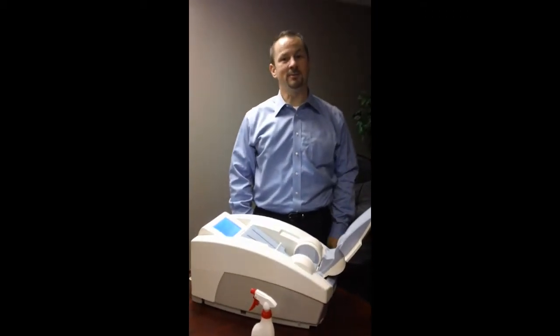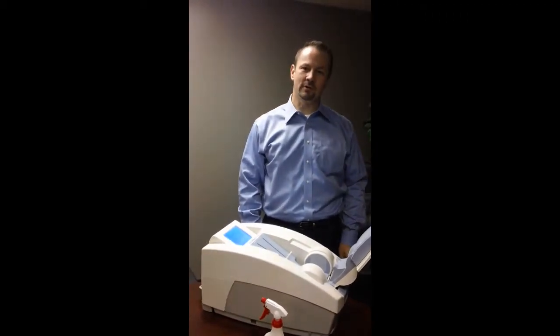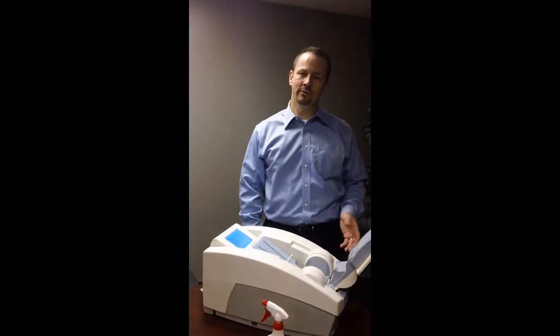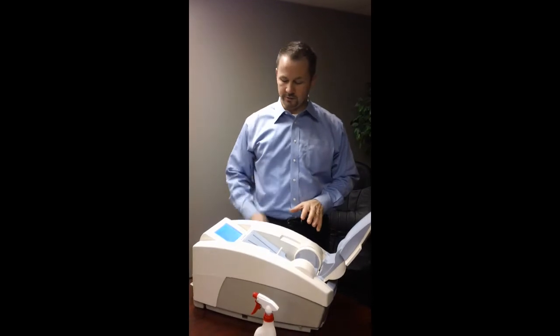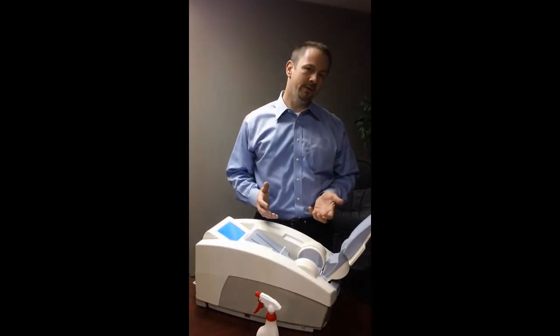Good morning Chris and Dr. Geddings. My name is Jeff Greed. I work with Complete Medical Service. We're the licensed reseller for Lunar in the United States. I have an Achilles here with me. I'm at our corporate office, and what I wanted to do is just a quick run through on the Achilles unit.